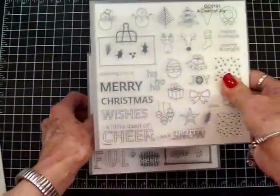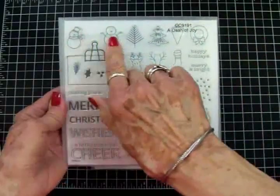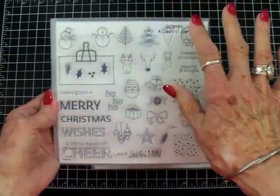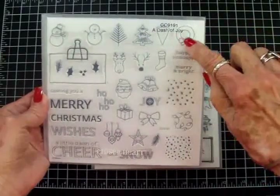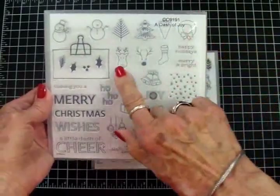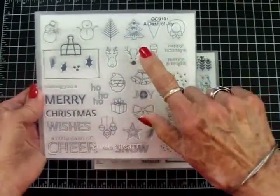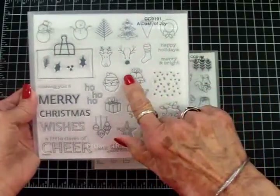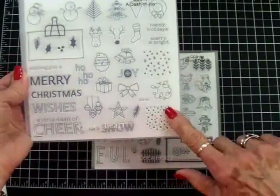A Dash of Joy is for Christmas and winter. We've got two adorable snowmen, some trees, a Christmas tree, a wreath with a bow, a reindeer and the face for a reindeer, a stocking, Santa, and some bells. This is snowflakes and this is snow.